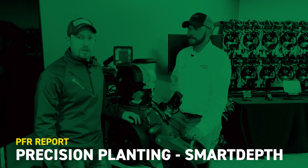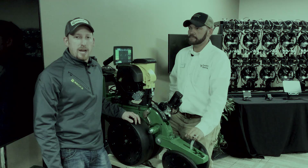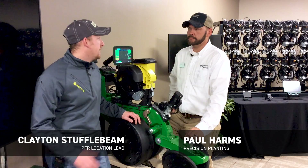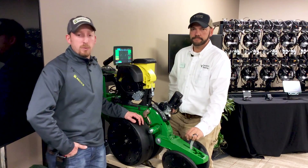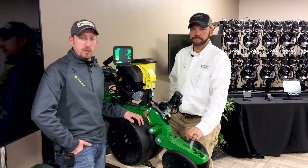Hello, I'm Clayton Stuffelbeam, Central Illinois PFR Location Lead with Bex Hybrids. Today with me we have Paul Harms. We are at the Precision Planting Winter Conference in Tremont, Illinois.